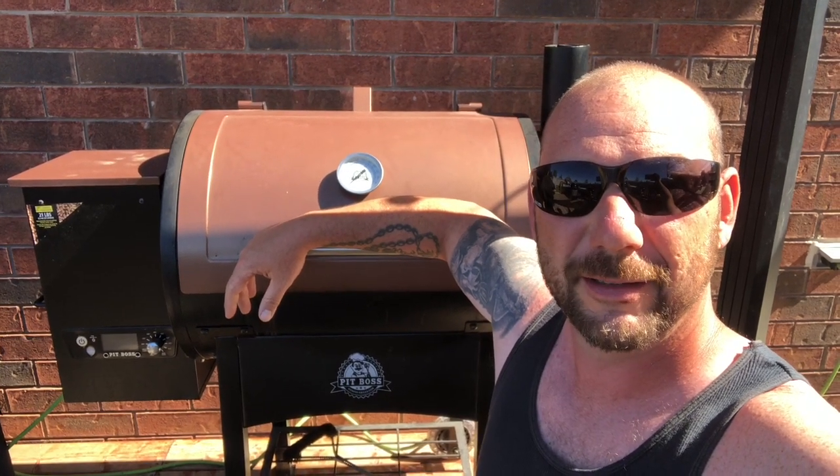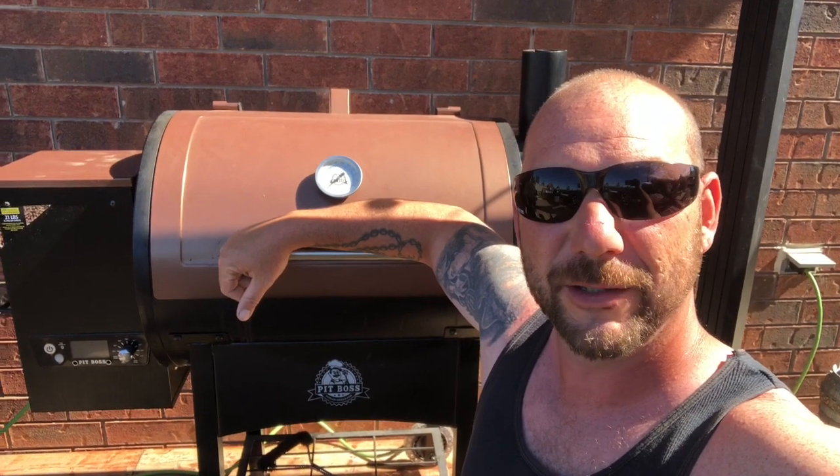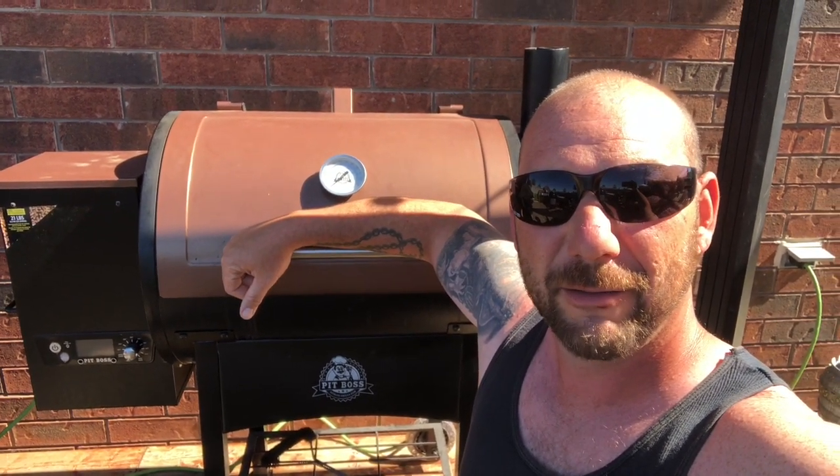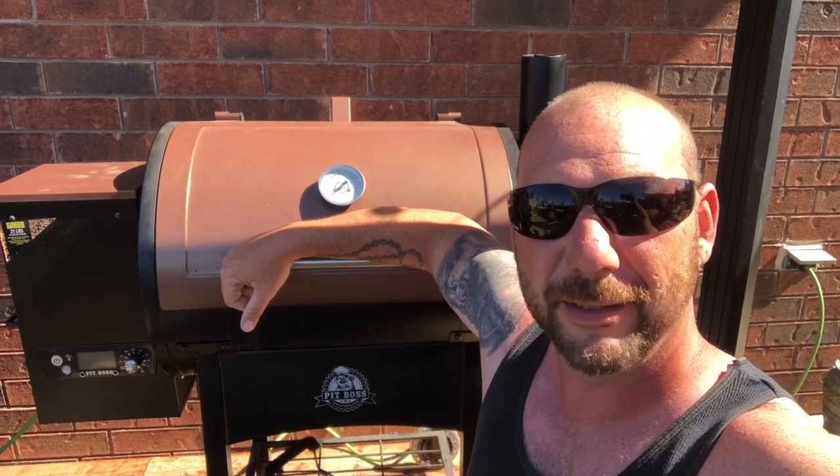Hey everyone, welcome back to Paul's Q. Today we're gonna do another video on our good friend the Pit Boss. It's been a while since I've done a video on him. We're gonna do some pork souvlaki today. Let's see what we got and get into it.